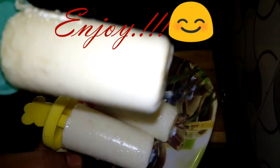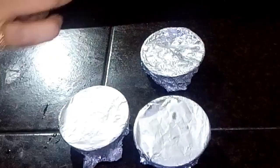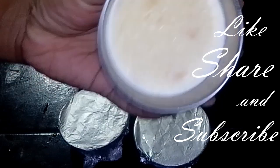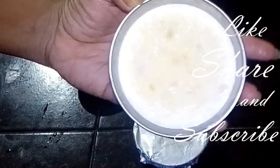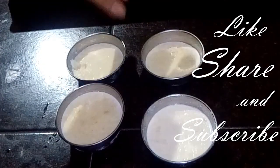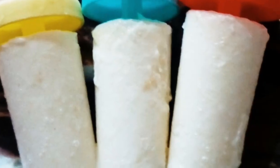Now we are ready to taste the Malai Kulfi. We are going to make it very good. This is a stick pack of Malai Kulfi ice cream. It is easy to make. You can try and taste it.